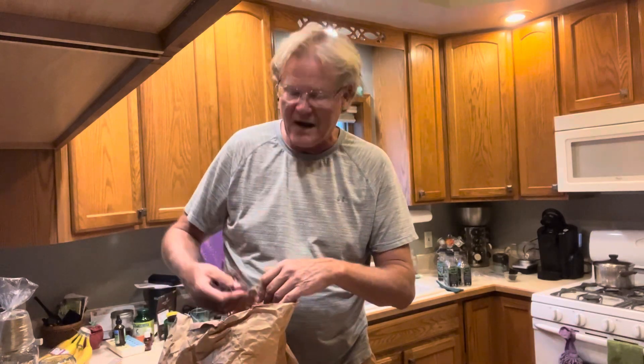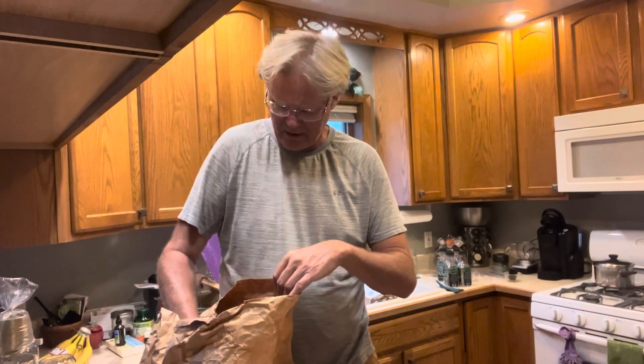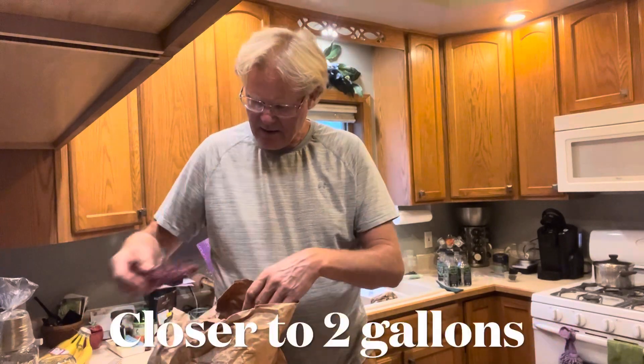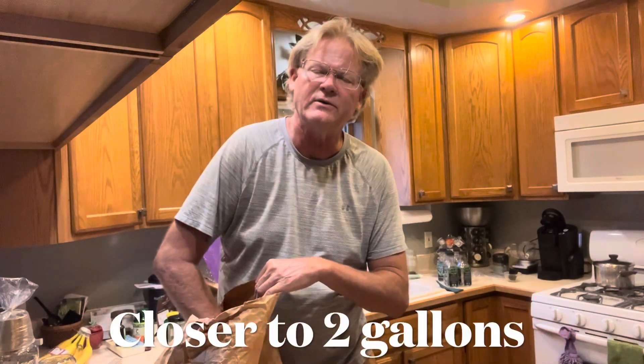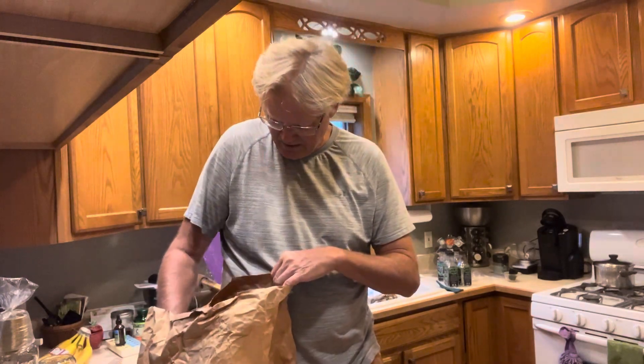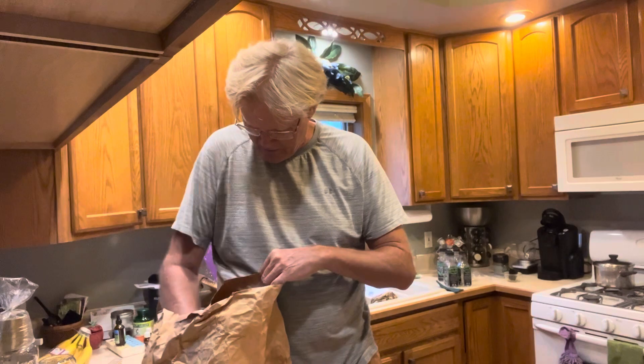Now you saw me picking five gallon pails. The five gallon pails pretty much equate to a good solid one gallon — maybe a little more, probably a strong one gallon — of clean berries when it's all said and done. So I'm just working these over really quickly. You can see this is essentially a good half a five-gallon pail crushed in here, and it's cleaning up rather quickly.